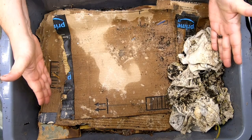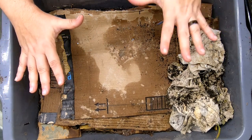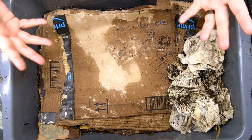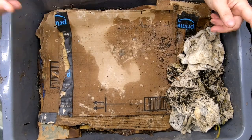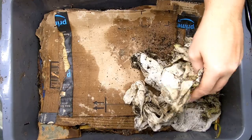Today we're looking in on our worm bin lasagna bin. What this is, is just stacking layers of cardboard and food and letting the worms figure it out and move up as the cardboard disintegrates. We're going to kind of disassemble the lasagna here and see what we've got.